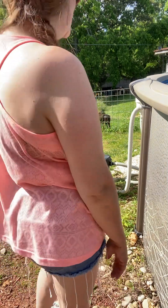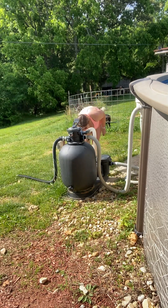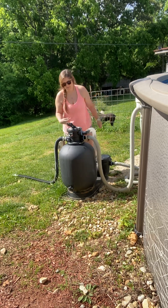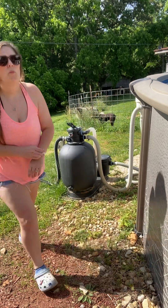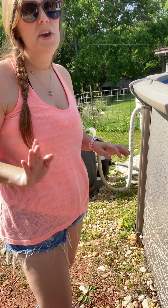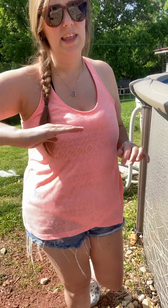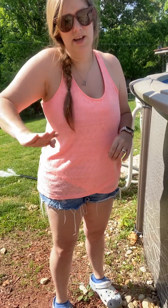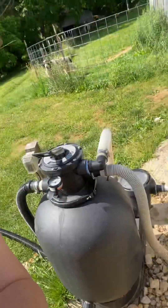I'm going to do a step-by-step process here to clean the sand. First, I'll turn the pump off, and then switch it to backwash. One of my big tips when it comes to the sand filter — on the head at the top — is that you always want to go the same direction whenever you're changing it from filter to backwash to rinse. You never want to turn it to filter one way, then rinse the other way, then backwash the other way. You always want to go in the same direction.